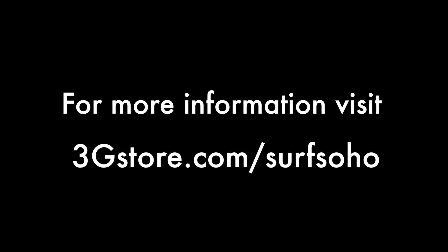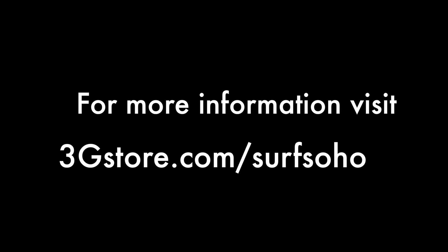For more videos like this, be sure to subscribe to our channel, and for more information visit 3GStore.com/SurfSoHo. Thank you.